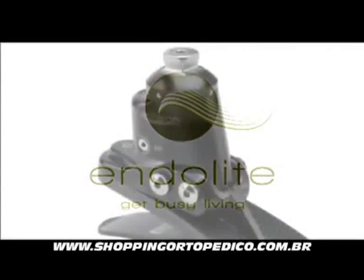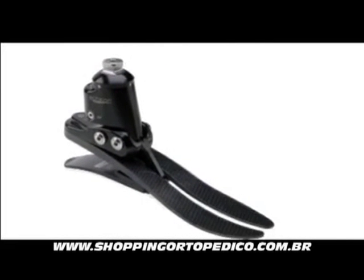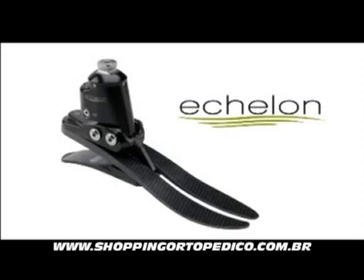From Endolite, a breakthrough in prosthetic design and philosophy. The Echelon prosthetic foot has been developed by Blatchford, the world's most experienced manufacturer in prosthetics.